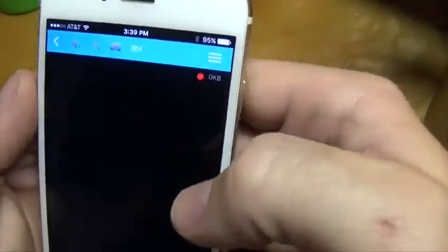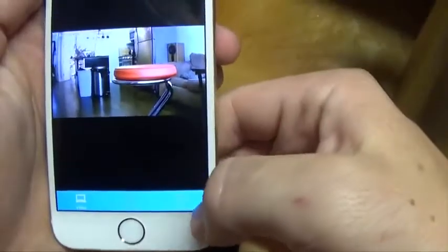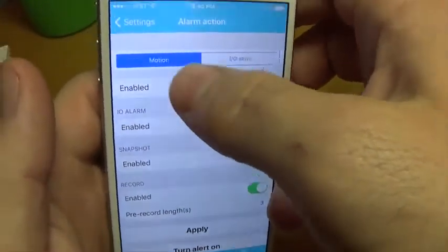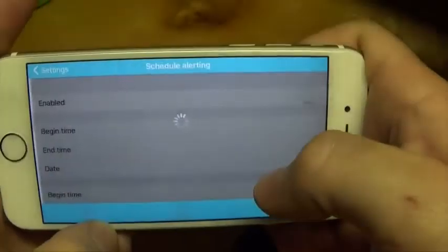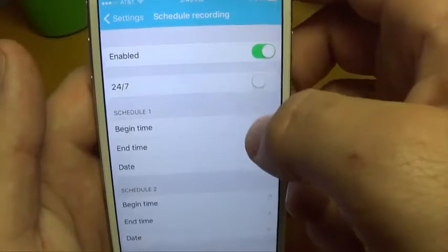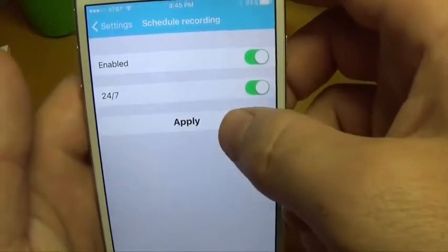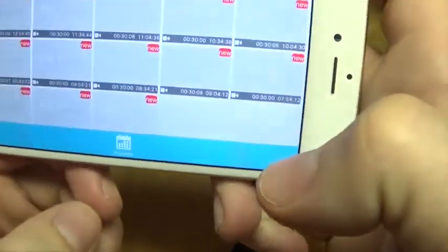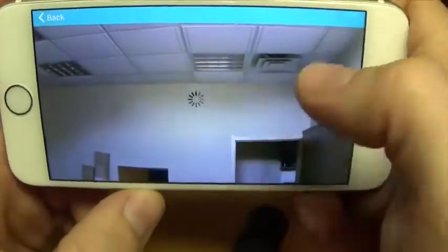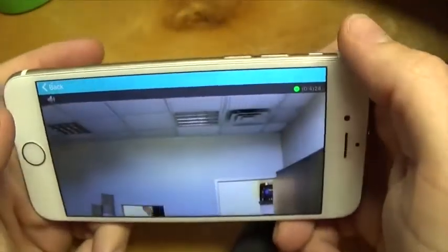Set each of your camera's recording preferences separately to meet your needs. Enable motion detection to trigger a recording every time the camera detects activity. You can schedule recording or alerts to only trigger during hours you specify. Or, set the camera to 24-hour mode and just let it roll. Recordings are saved to the SD card slot, and your files are always up to date because the oldest files are overwritten to make room for the newest activity.